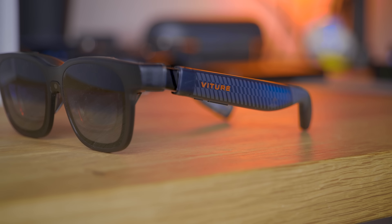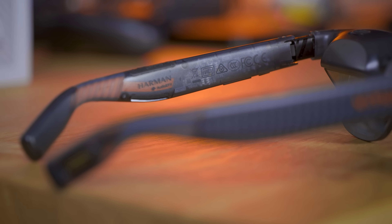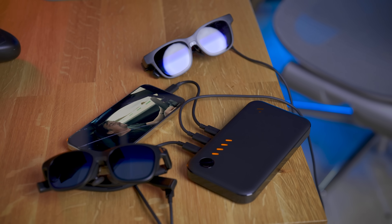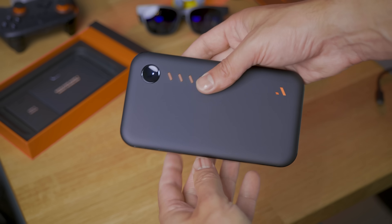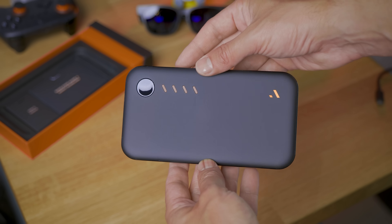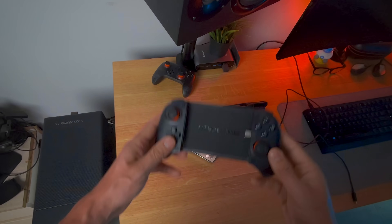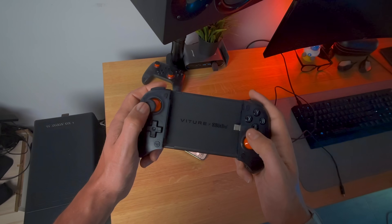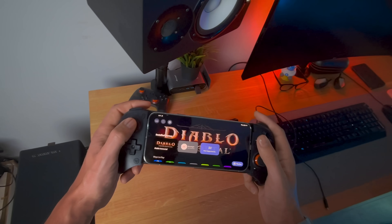There's so much to talk about with these glasses and Viture in general with all their accessories, like the dock to actually use two glasses at the same time for co-op games — not just watching TV together, which is pretty awesome. Their controller in collaboration with 8BitDo, and also another controller where you put your phone inside and use it like a Switch — that is super cool, with personal software for it. The dock is already fully compatible with the Switch 2.